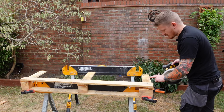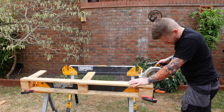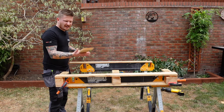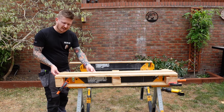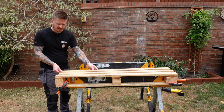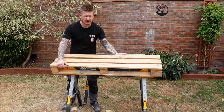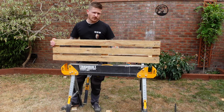Go ahead and make the cuts on those 270 marks. Now take any two slats from our second pallet and space them out evenly onto the bottom planter, then screw them in place - and you can see there that already looks much better. Now we've got a bit of shape to work with, we can actually finish creating the frame.